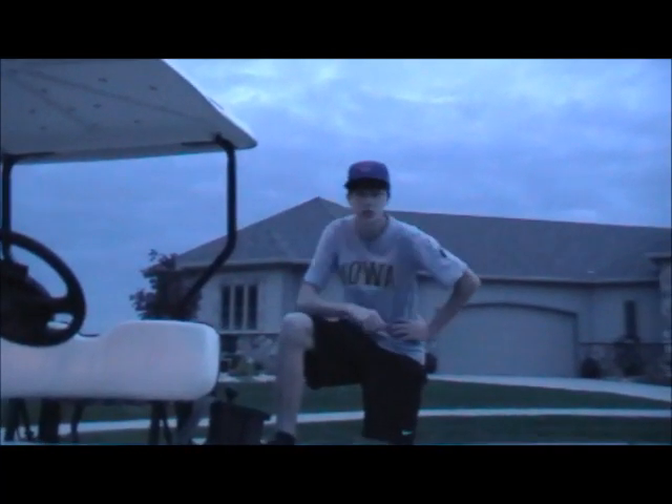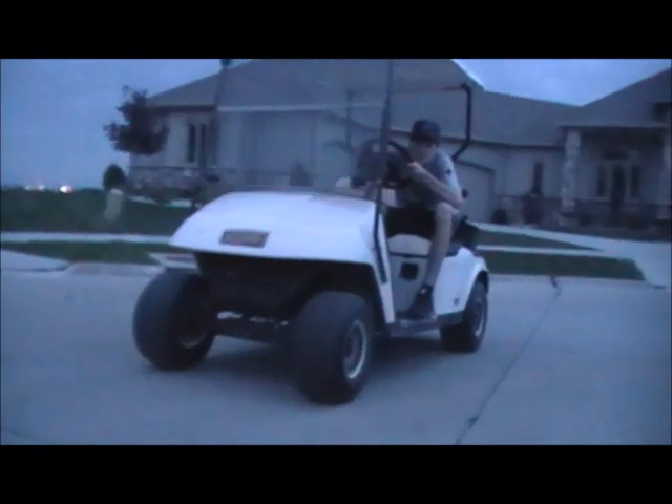Did I mention this golf cart's made by Range Rover, so it can go over anything? This rock. This stick. I might need a running start for this one. This hobo.